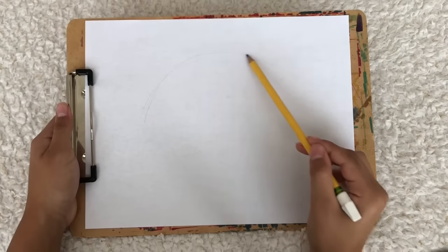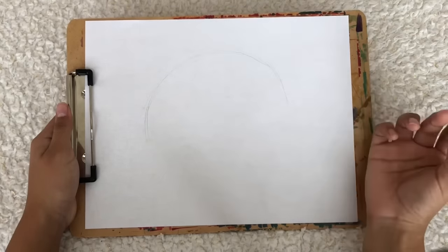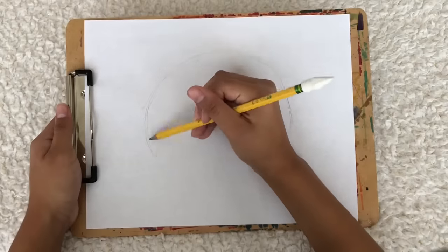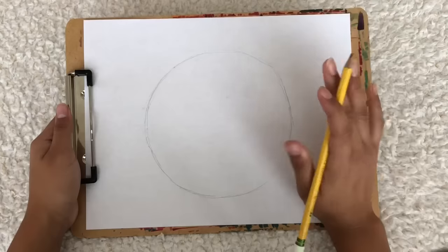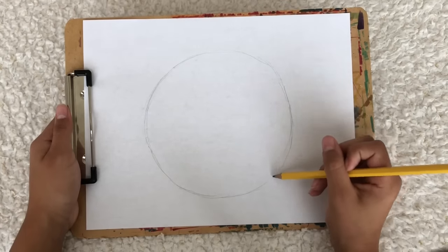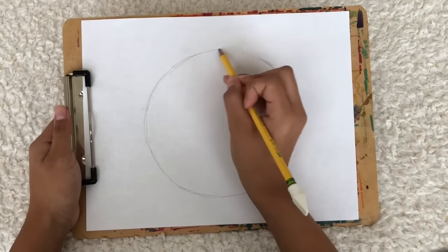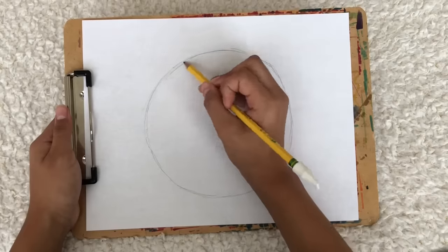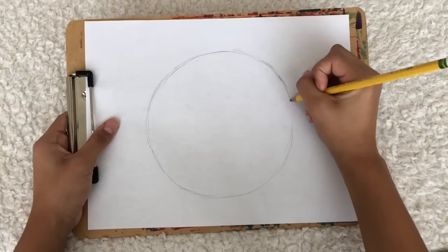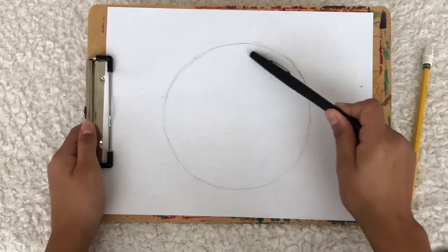I'm gonna start by taking one sheet of paper and start sketching out a big round circle in the middle. Make it as big as you want, because remember this squishy is gonna be jumbo size. Our goal is to stuff it really well so when we squish it, it doesn't become flat — because the problem with big 3D squishies is sometimes you don't add enough stuffing. Now that we have our circle drawn, we're gonna take a black pen and trace it.